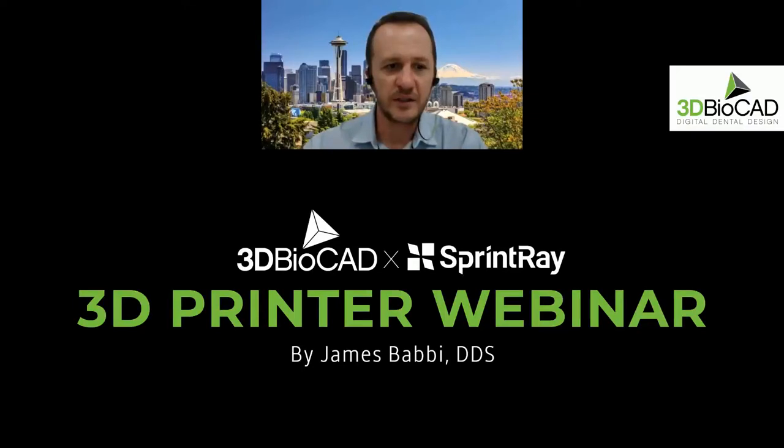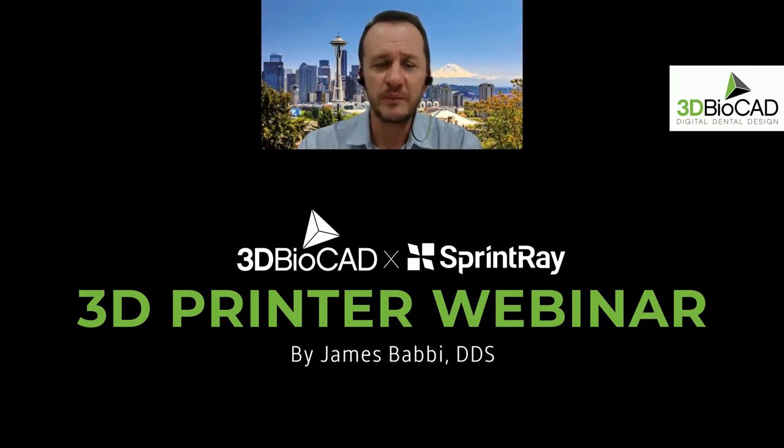Let's get this going. First of all, I want to thank 3D BioCAD for inviting me to do this presentation. I've been doing these presentations since I basically joined the company. Most of them have been in Spanish — I handle Latin America for SprintRay. I'm in charge of accounts throughout Latin America, and in the U.S. I have a little bit of responsibility with the lab segment. 3D BioCAD has been a good supporter of SprintRay, and I've known the people from 3D BioCAD for probably four or five years since my position with Roland.